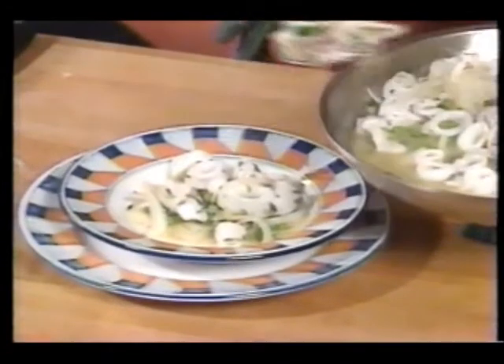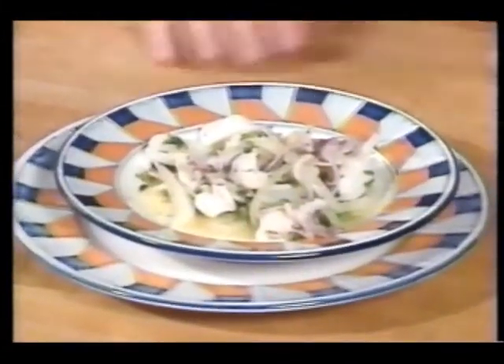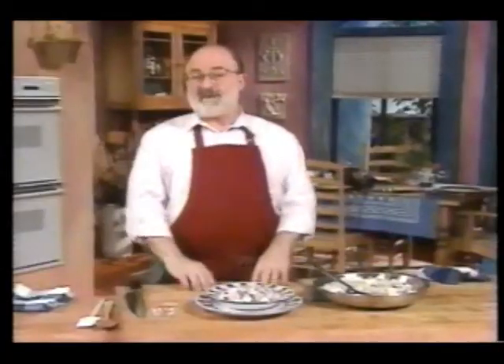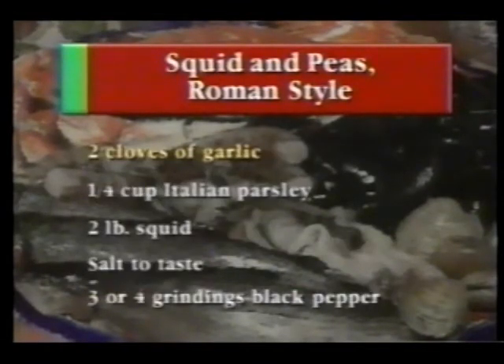Let me get you a few of these little curlicues here — those are fantastic. Now that's a really gorgeous dish. To make calamari con piselli alla romana, you'll need a quarter cup of extra virgin olive oil, one large yellow onion, 10 to 12 ounces of fresh or frozen peas, two thirds cup of dry white wine, two cloves of garlic, quarter cup of Italian parsley, two pounds of squid, salt to taste, and three or four grindings of black pepper.